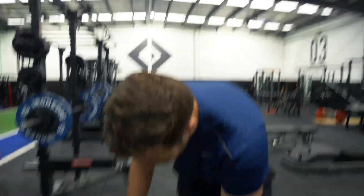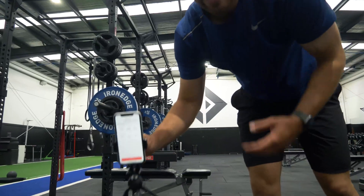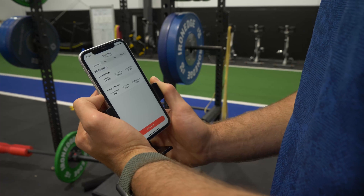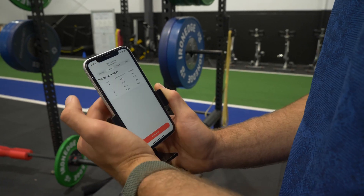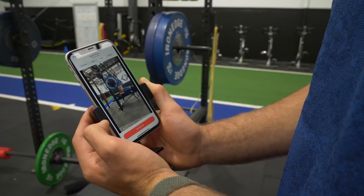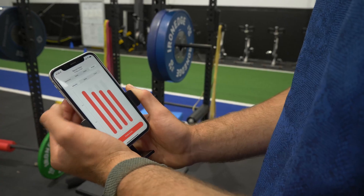When you finish your set, you come down to the phone, press stop, and it does a little analysis giving you all your data right there on the spot. You get a set summary with an overview of key metrics, a table with rep-by-rep analysis of velocity and range of motion for every single rep, a video you can play back to watch your form and technique, and a graph of your velocity, range of motion, and the trace of velocity over time.